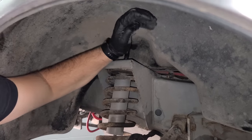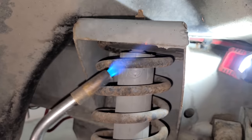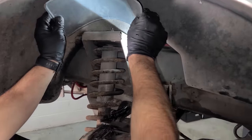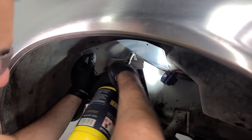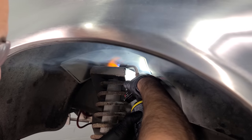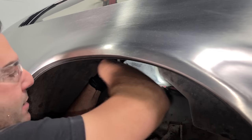This nut is going to turn with the whole thing — time to get violent. I forgot to spray the nut at the top of the shock; this thing is basically fused together. Because this is fiberglass and we're using fire, we want to protect it — so let's take an old license plate and use it as a little shield. There we go — we did it.